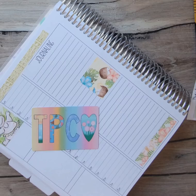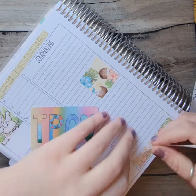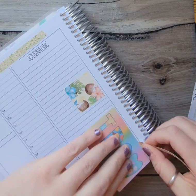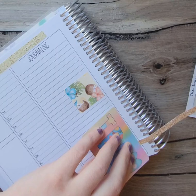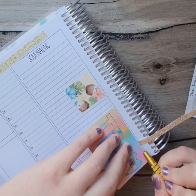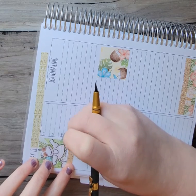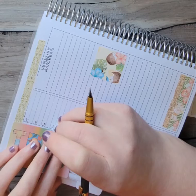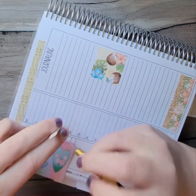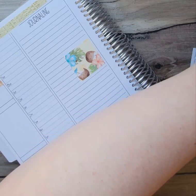I think I want to use this glitter washi also right here. I can't rip that one either, so I have to use this straight edge again. Then I'm going to go up here and lay that there. This glitter comes in handy.